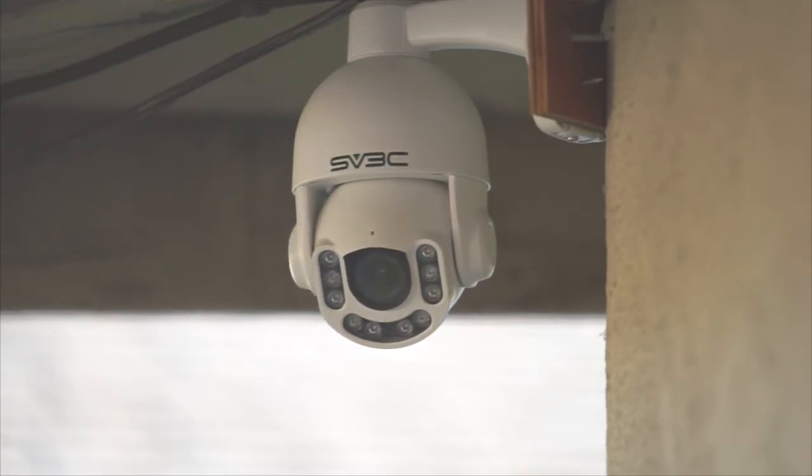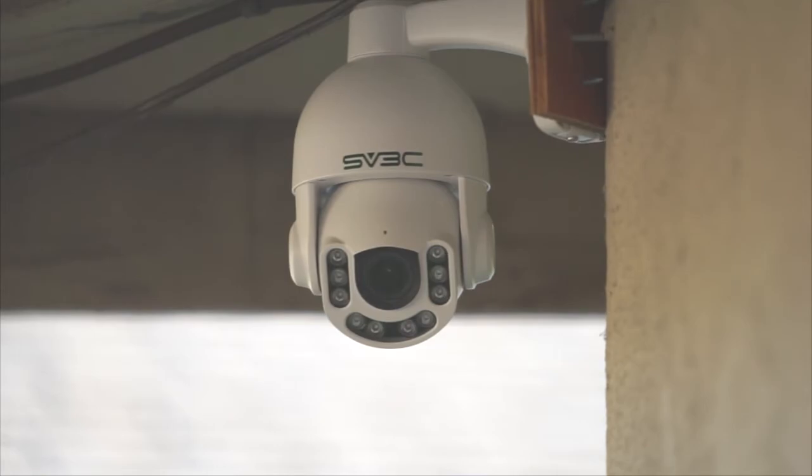If you have any feedback or would like to learn more about CAMEC's camera compatibility, reach out to us on social or our site.